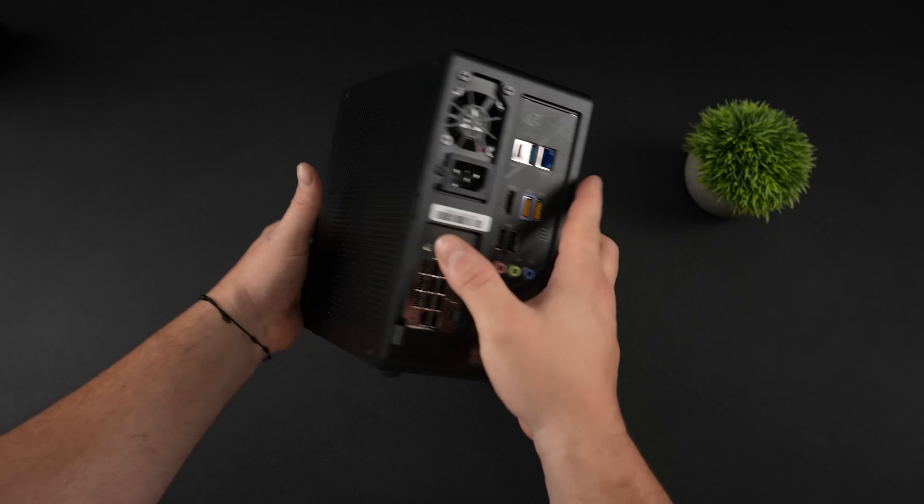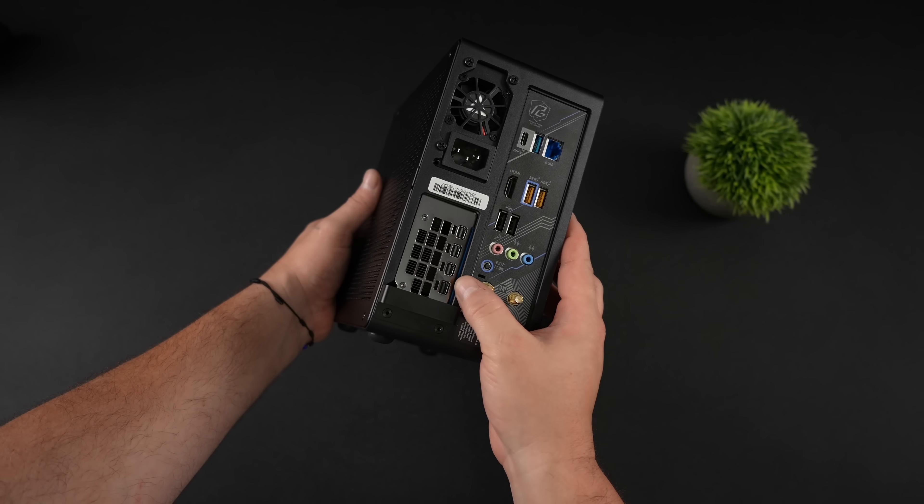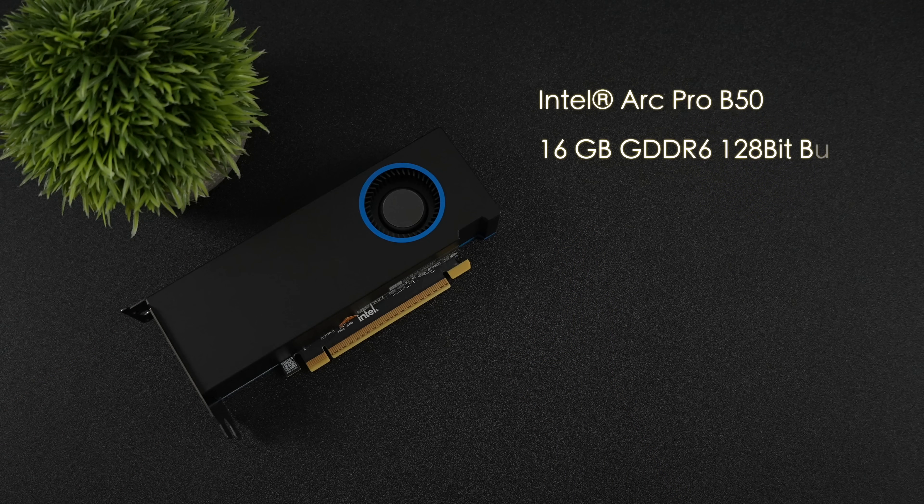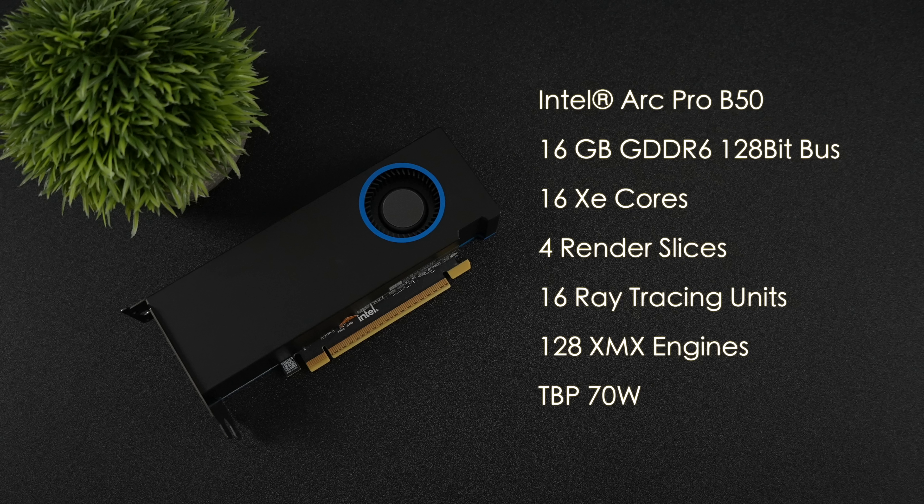When it comes to the overall specs of the new Intel Arc Pro B50, we've got 16 gigabytes of GDDR6 running at a 128-bit bus, 16 XE cores, 4 render slices, 16 ray tracing units, and 128 XMX engines. The total board power is 70 watts, but that doesn't mean the chip itself is going to pull a total of 70 watts while we're stressing it out.